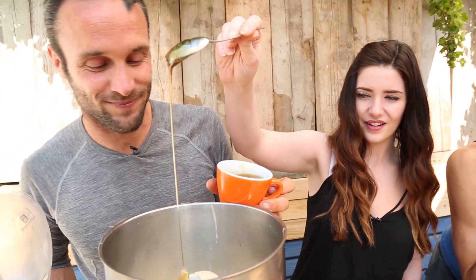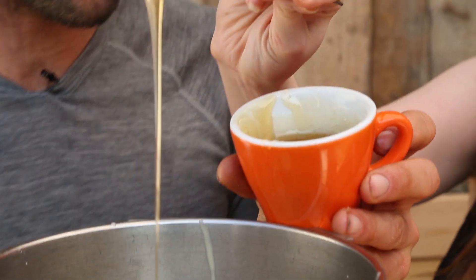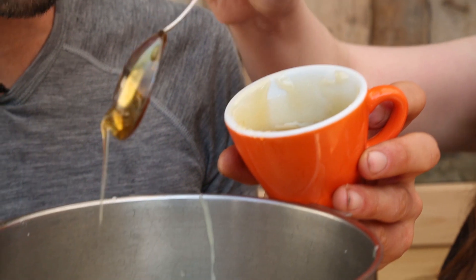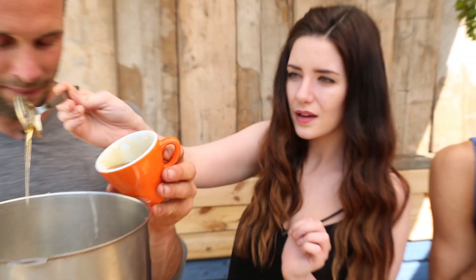Next up we've got our honey — our lovely, gooey, fantastic honey. Four tablespoons, about 80 grams of honey. I always tend to put way too much of everything. Honey, I tend to be a little bit generous — it's the sweetener, it's really, really yum, like golden happiness. And if you don't have honey, you could use agave syrup or any kind of liquid sweetener. Maple syrup would go great in this as well.